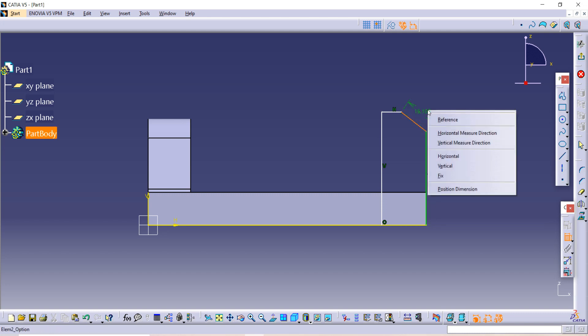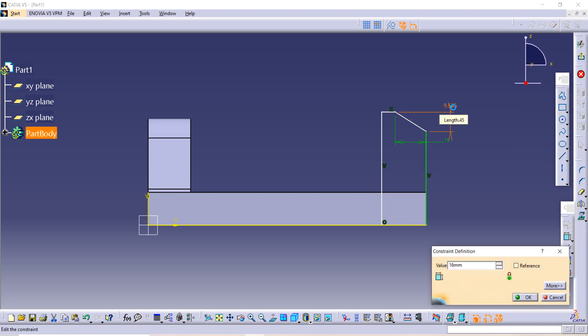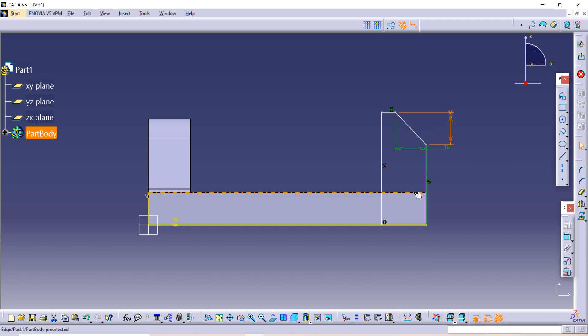Right-click the mouse and select horizontal measurement. Use the Coincide constraint, select the line, right-click, and the horizontal measurement is given as 16. Similarly, select the line and the vertical distance is also given as 16. The distance between this line and the external line is given as 16, and the length of this line is also given as 16.